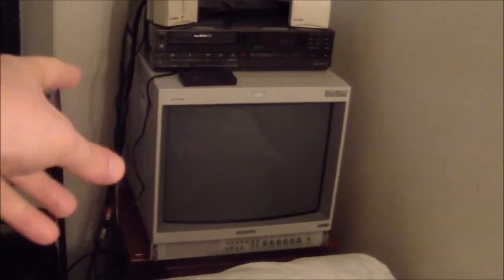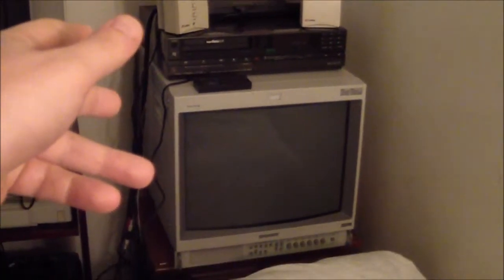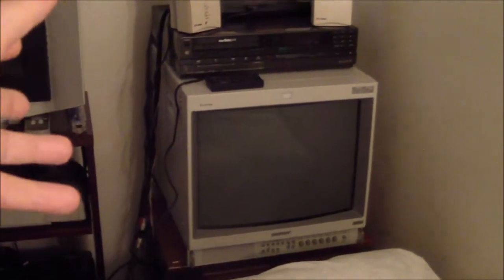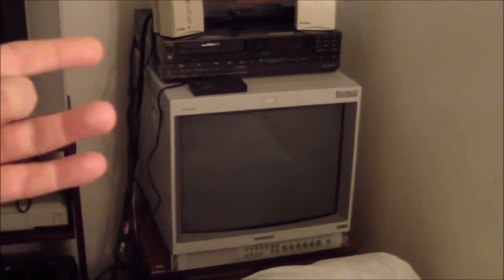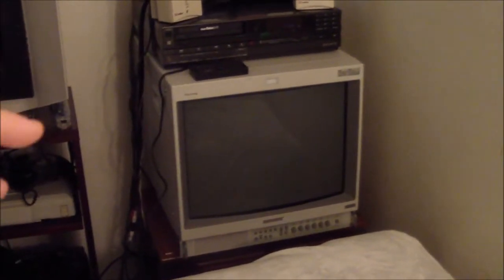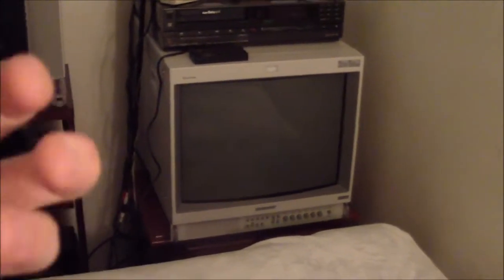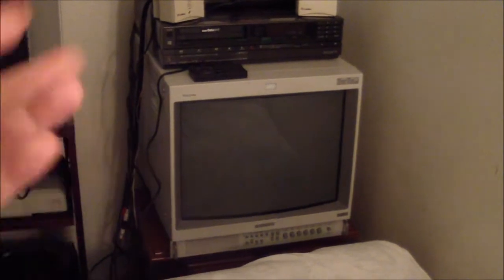I previously was using a 14-inch PVM, which was great — I'll link that video. It was one of the few CRT PVMs that could do HD: 480p, 720p, and 1080i. But I never really used those HD resolutions, and the 14-inch was just a little too small, especially for later systems like Saturn and PlayStation.